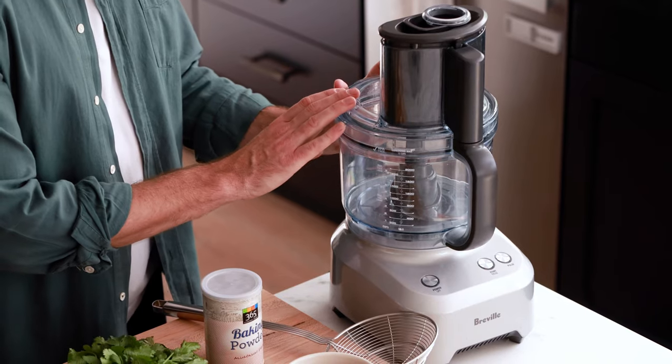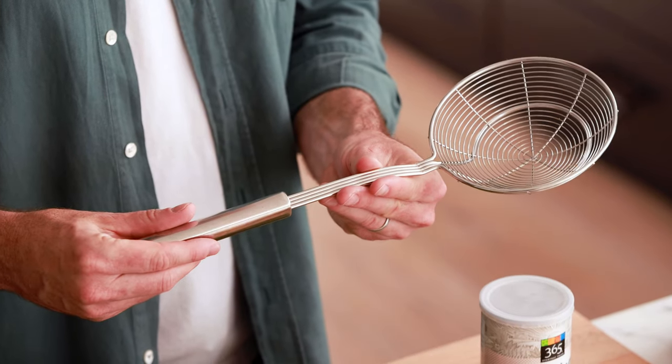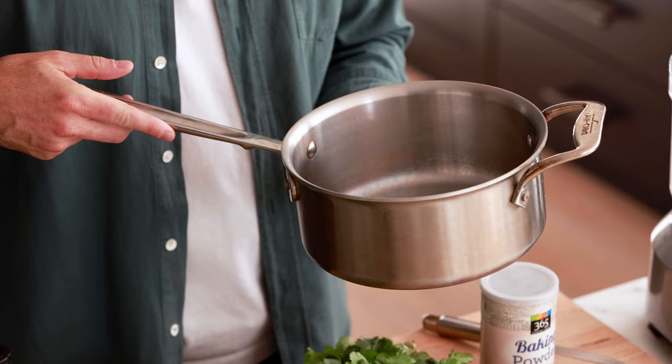The special cooking tools you're going to need for this recipe are a food processor, a deep frying oil strainer, and a pot for frying.